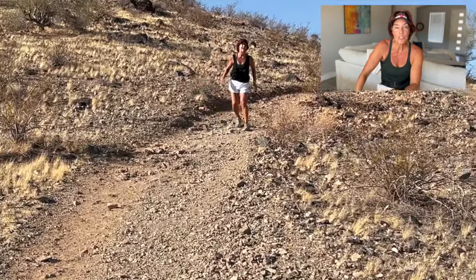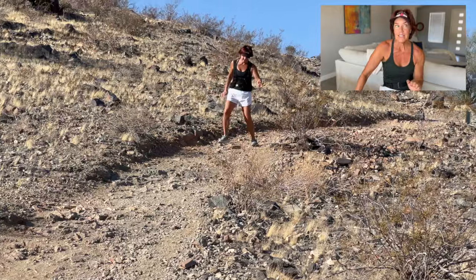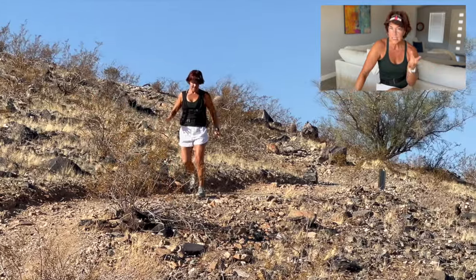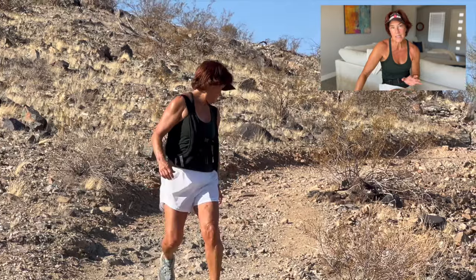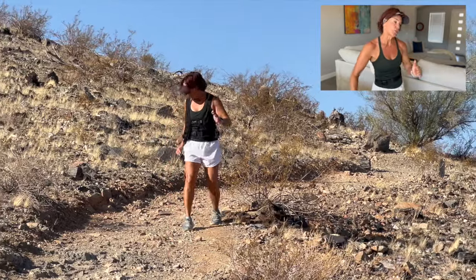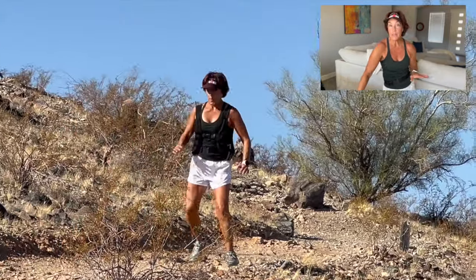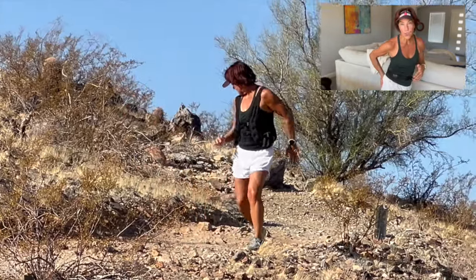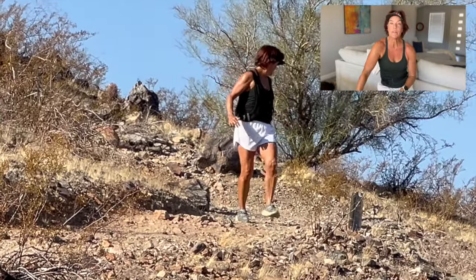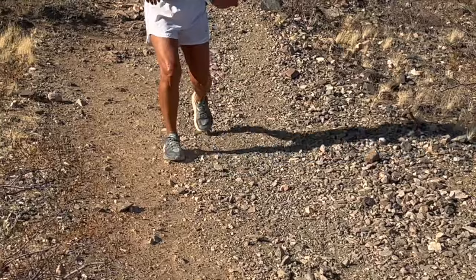It doesn't matter that you're going fast — that's not the key. When you go up that hill, you're going to drive through your knees. Think of it as driving through your knees, which means you're activating your quadriceps to do it. Pushing backward with your heel, digging in, straightening out those knees and reaching back activates your quads and gets them to be the working muscles. We do that to pre-fatigue your quadriceps — the muscles that typically take over and assist.